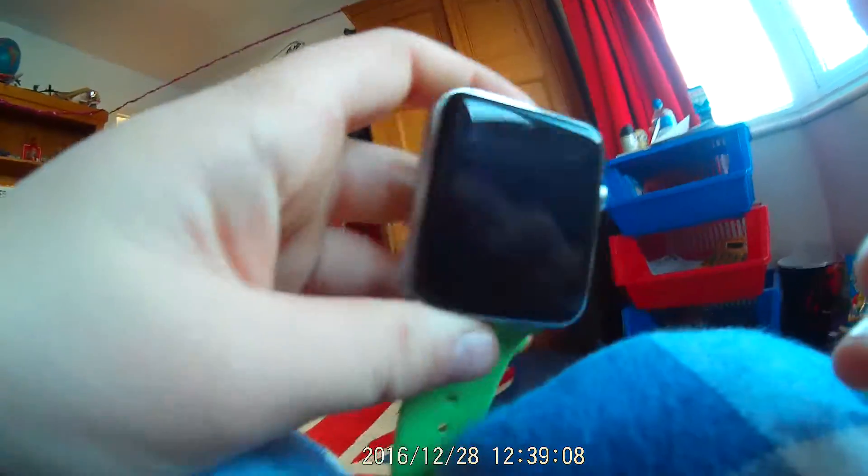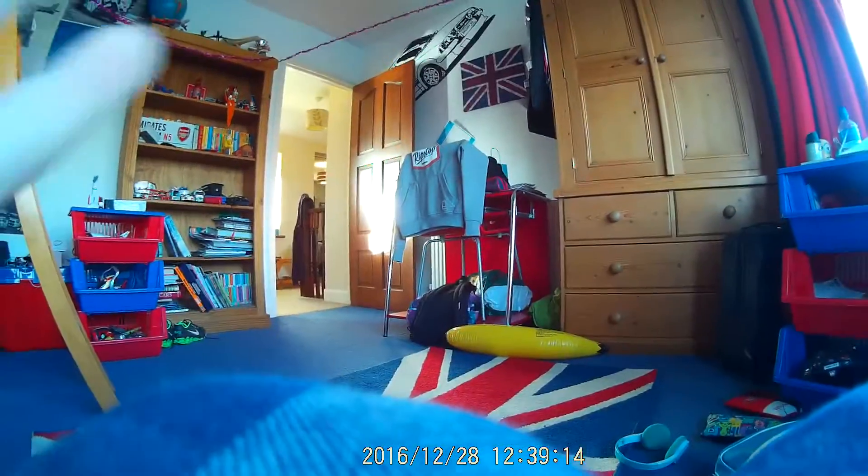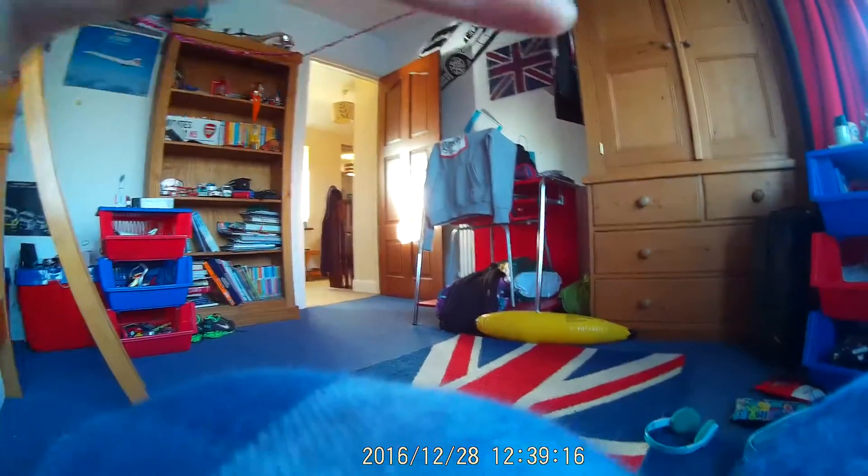360 degree camera — wide angle lens really does show you the points of it. This is actually right off of it. You can see all the way over there. On all the cameras you could probably only see that, because it's a wide angle lens. It's really good.